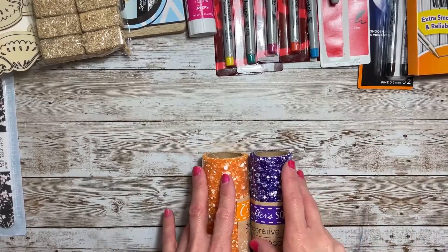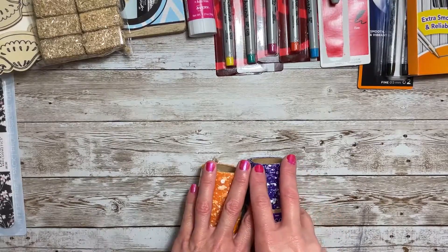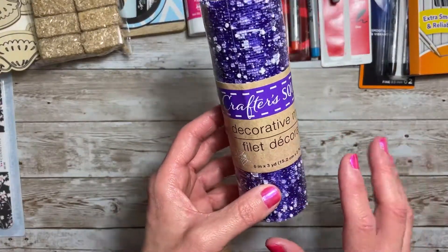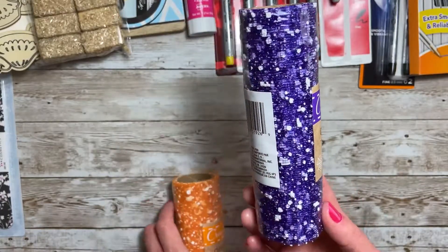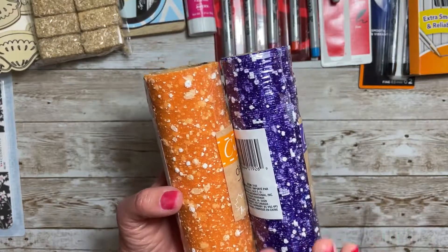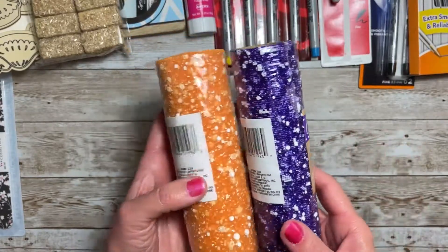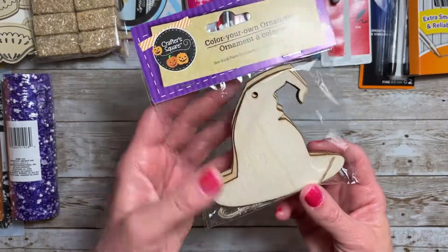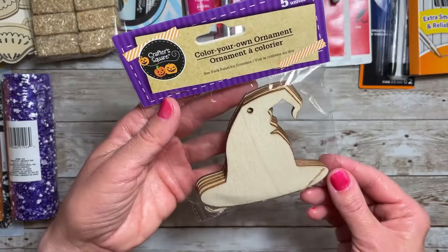Then I did pick up some Halloween items. They didn't have a lot out in the northeast Ohio area — I went to three Dollar Trees and they were just now starting to put out a few items. I'm loving this decorative mesh with the white snow-like effect on the tulle. So pretty! I bought the purple and the orange. I also found these witch's hat wood ornaments — you get five in this pack.